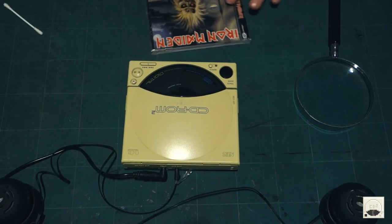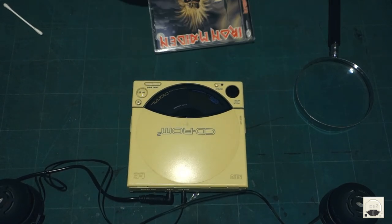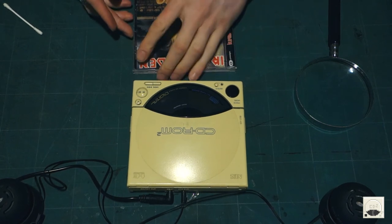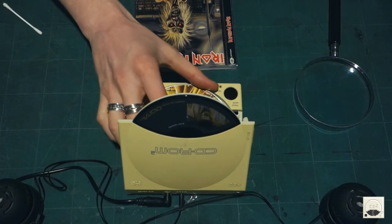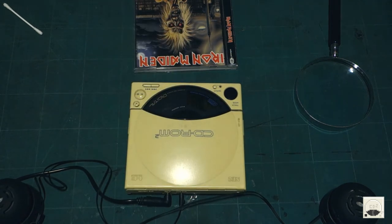Okay guys, I've made it back. And if you have a good taste in metal, you should like this CD — it's the first Iron Maiden album, repress. Hopefully... It's spinning! Great success!